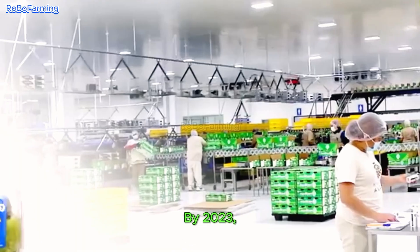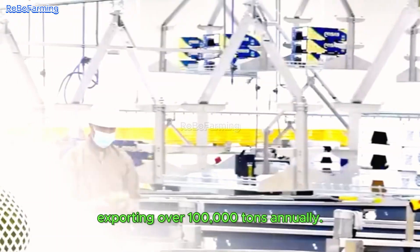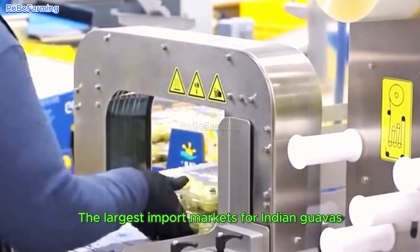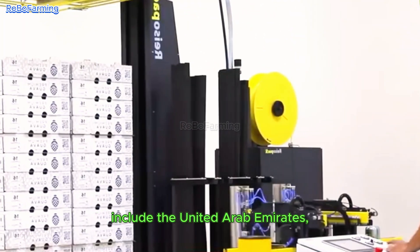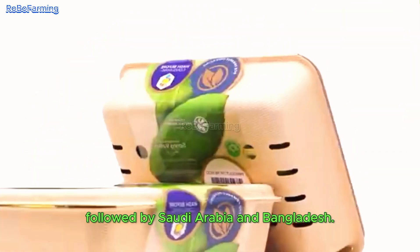By 2023, India has become the world's largest exporter of guavas, exporting over 100,000 tons annually. The largest import markets for Indian guavas include the United Arab Emirates, accounting for about 30% of total imports, followed by Saudi Arabia and Bangladesh.